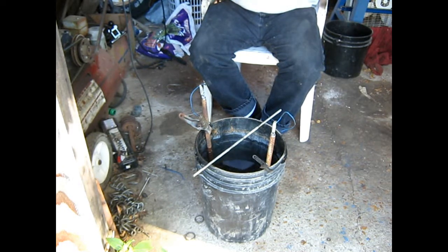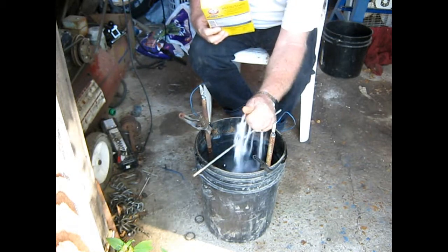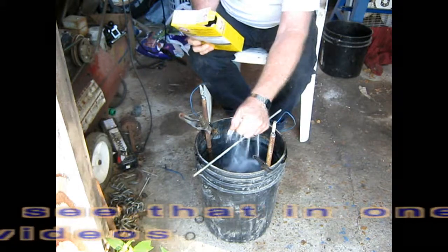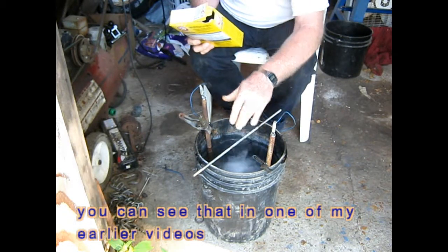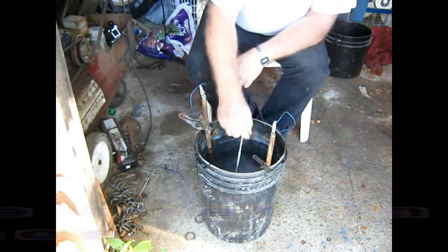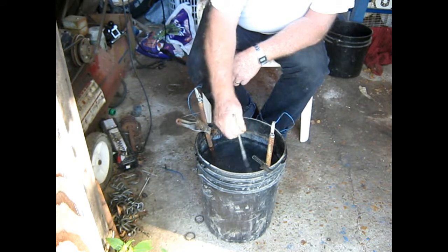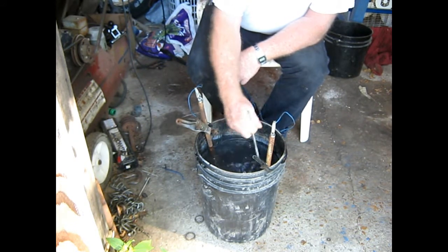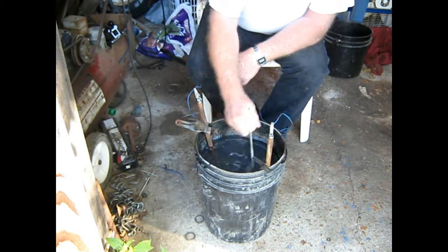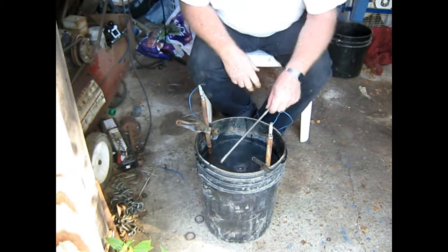This stuff kind of caked up. We'll put some of this in. One time I put way too much and wound up with a problem, but let's start off this much and see what happens. To get the activity, I'll just use this to stir it with since it's not turned on yet. Let's get it all dissolved and start in here.